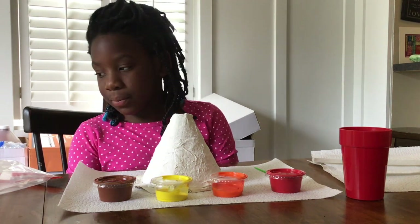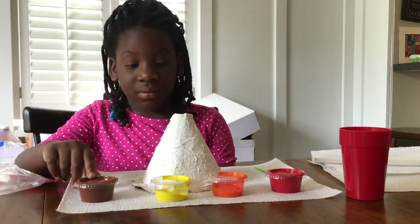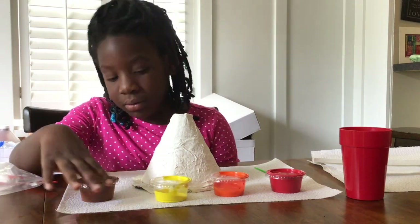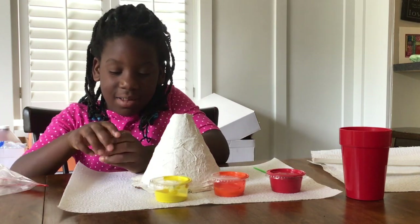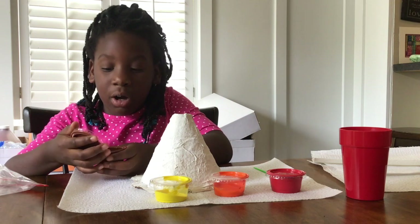And we have a couple cups of water and that's to rinse out our paintbrush when we need to change colors. I gave you the most of brown because that's kind of the base color, and then the other colors they're not full but it should be plenty for you. So Audrey, why don't you go ahead and get started with brown. I actually like being careful so I don't paint the top. Yeah, that's a good idea.